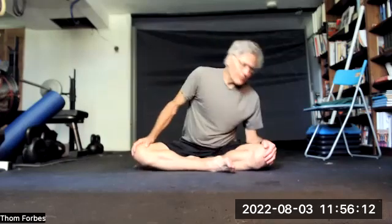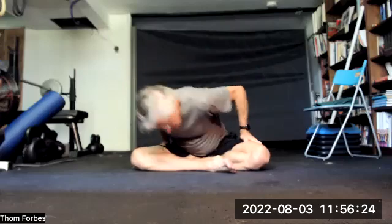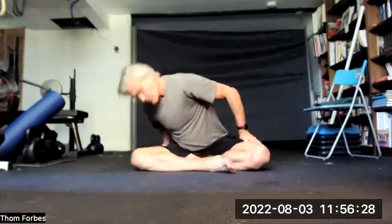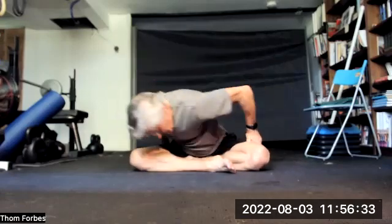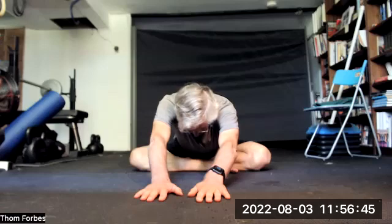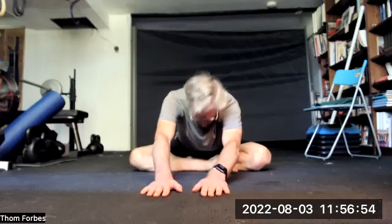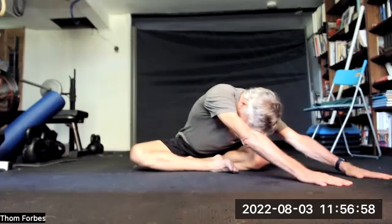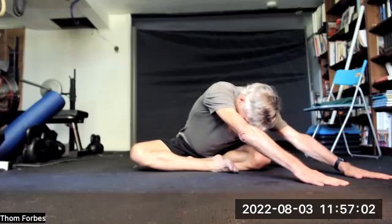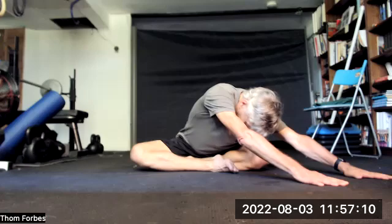Here we go — six circles in one direction, then the other way. On the last one we're going to stretch out in front: inhale four, hold, exhale, hold. Then go over to the left side: hold, exhale, hold. And exhale.